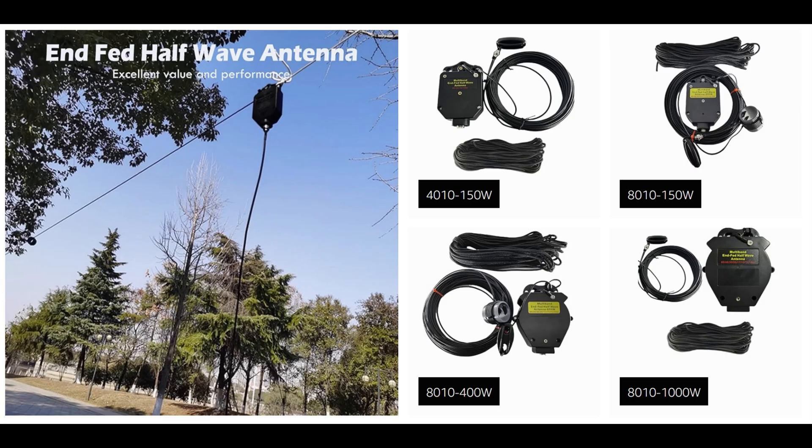Next is the Guzizu JYR-4010 150-watt end-fed half-wave antenna. I was super pleased with this antenna — it worked extremely well for me. They have this same antenna, or the same style antenna, in 150-watt, 400-watt, and 1,000-watt versions. They also have an 80-10 meter antenna in the 150-watt, 400-watt, and 1,000-watt categories as well. These can be used for your QTH antenna or portable. These antennas work very well and are extremely good values.